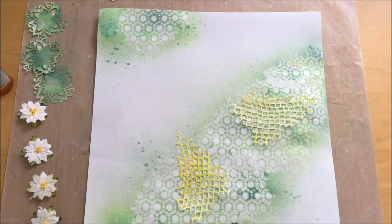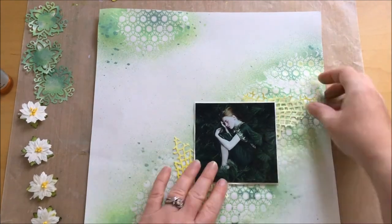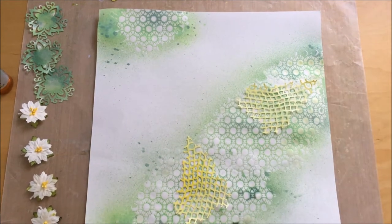Now I'm ready to build my layout. I'm taking the die cuts one by one and trying to find their place, and once I find it I just glue it.